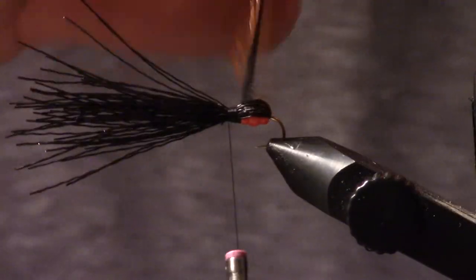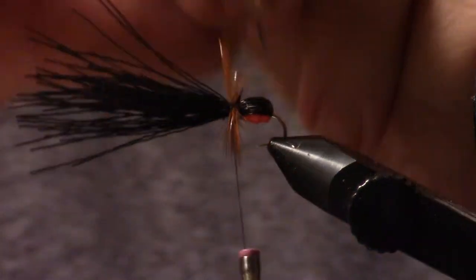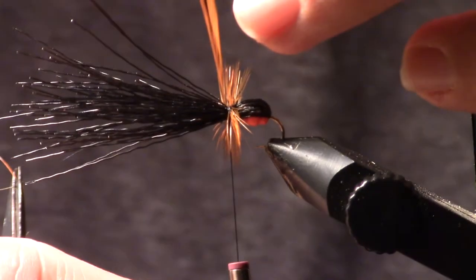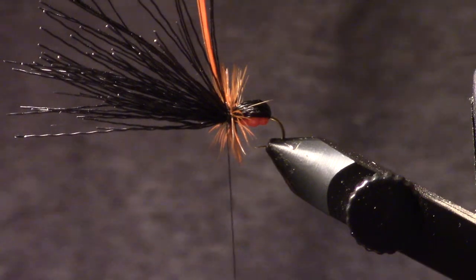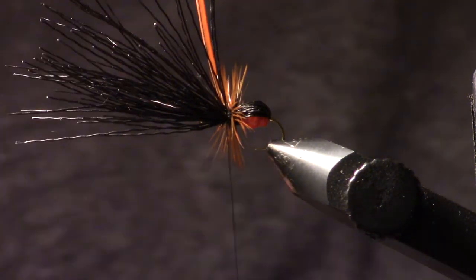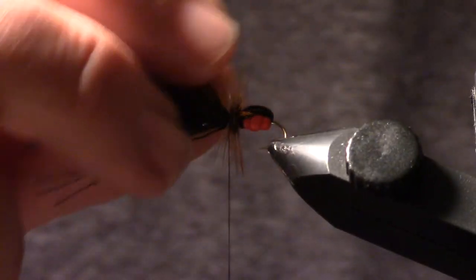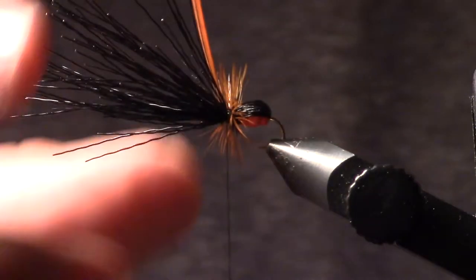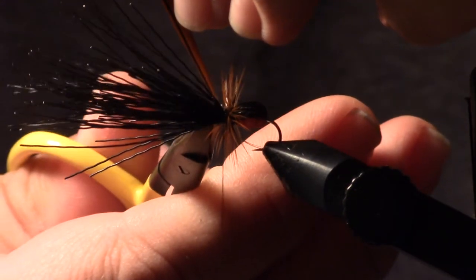Just going to move that deer hair forward a little bit, then palmer this forward and get it up at the top. Catch that with one, two wraps. I'm going to hold this whole assembly up and then tighten the thread. The problem I see with people when they're tying is they want to tighten the thread but they don't hold the material in place — you stand a good chance of pulling that whole assembly over. It's always a good habit to support the material, then tighten the thread. Now I'm just going to move this all forward and come in with my scissors and trim that out.